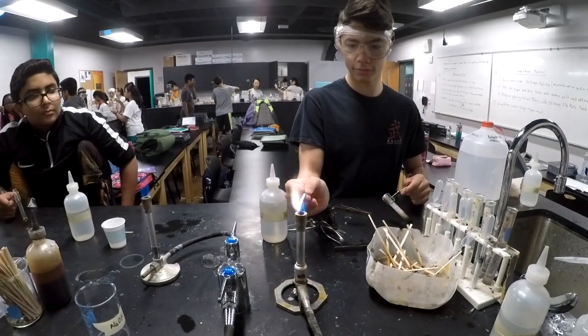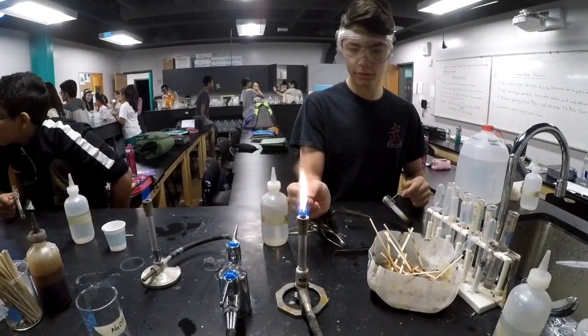Let's see the flame test again. What element is that? The test tube.